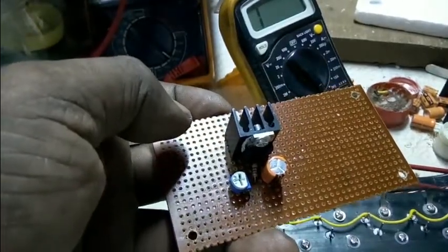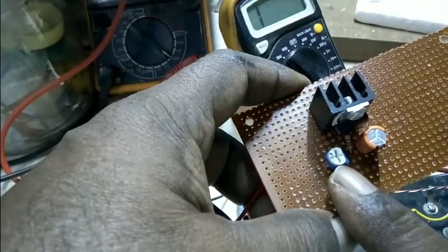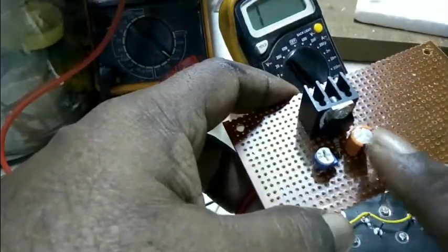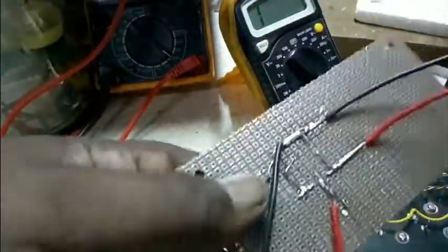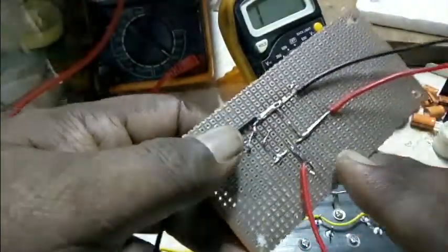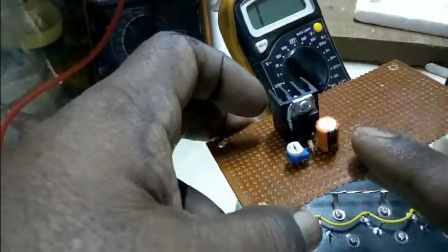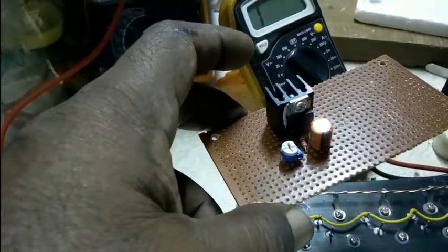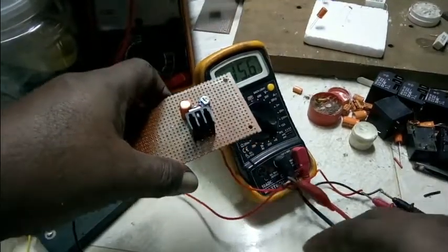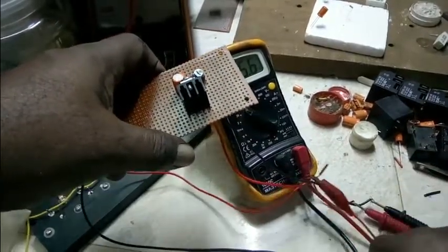Variable regulator circuit. This is LM317, this is the preset, this is the capacitor. This is the output, this is the input — negative 1-2-3rd input. This is the output, this is the voltage, this is the input, this is positive, this is negative.